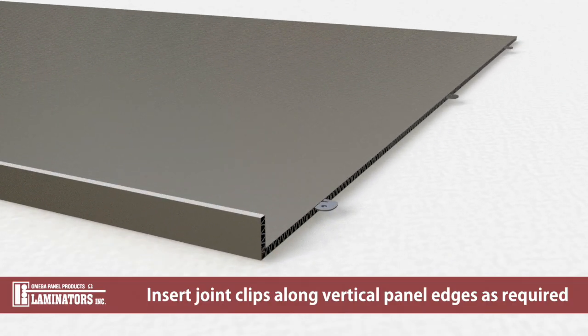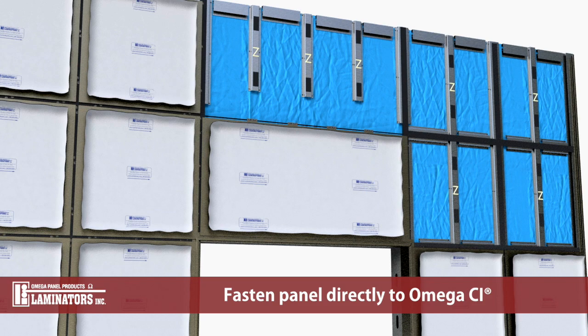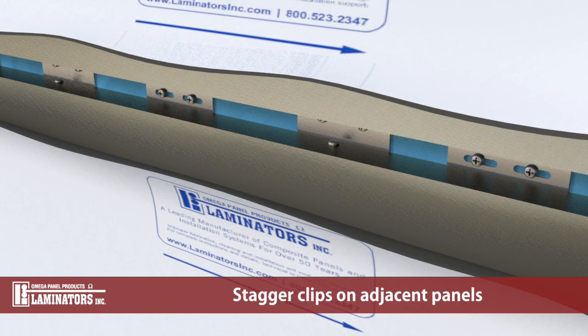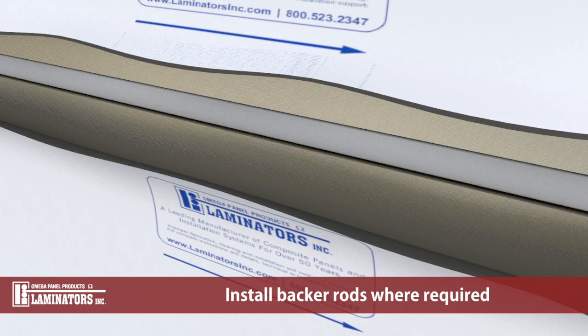Insert typical joint clips along vertical panel edges as required. Fasten the panel directly to Omega CI through slotted holes in the NFPA 285 joint clip as required. Stagger the placement of clips on adjacent panels to avoid overlapping. Install backer rods where required.